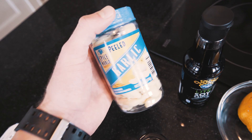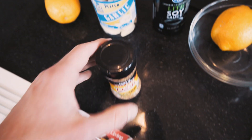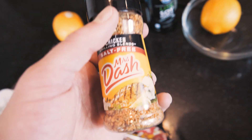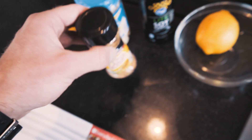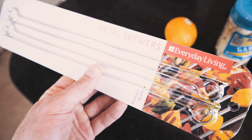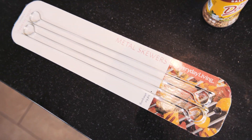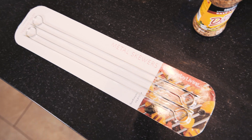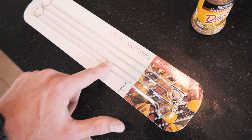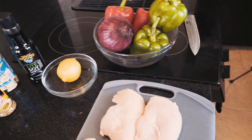We got ourselves some garlic here — I went ahead and bought it peeled already. We got ourselves some Mrs. Dash salt-free chicken grilling blend, which we're going to throw on during or after we cook to add some nice flavor. And last but certainly not least, we got ourselves some skewers. I had to go for metal skewers because they didn't have any wooden ones — I recommend wooden ones. Dip them in water first before you cook; that way if you don't need all your skewers, you can put them in the fridge and microwave them later. You really don't want to microwave metal. So this is all we need — let's go ahead and get this recipe video started.